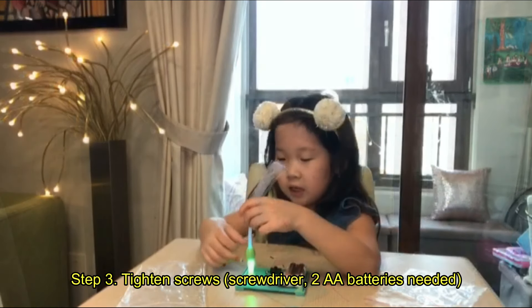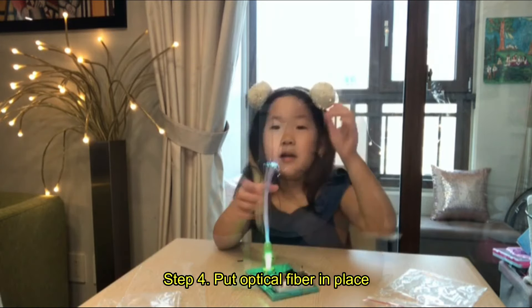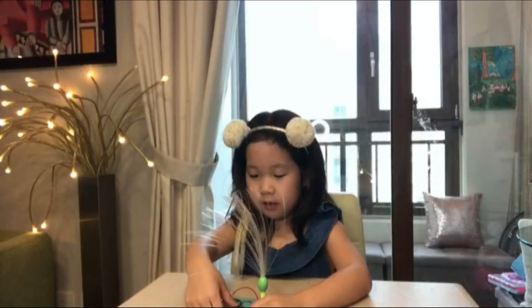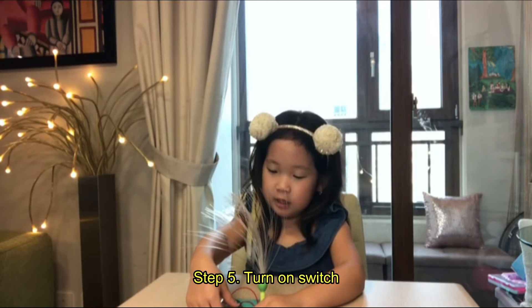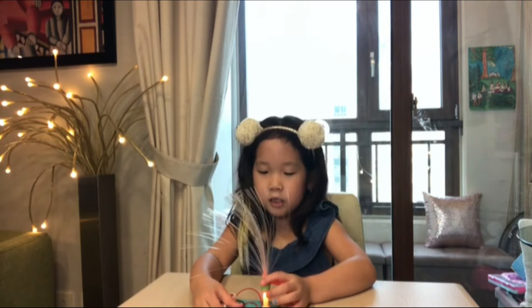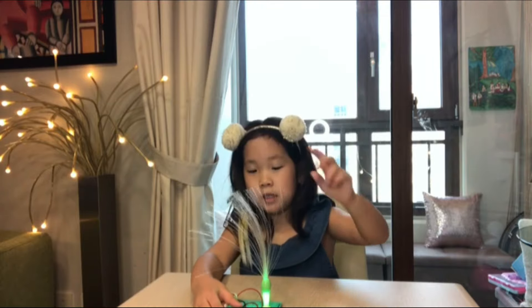The last step — put this in here — and now I have a beautiful LED light. There was a switch here. Watch: first it's red, and then it changes color. It was the top that was changing because it could change colors.